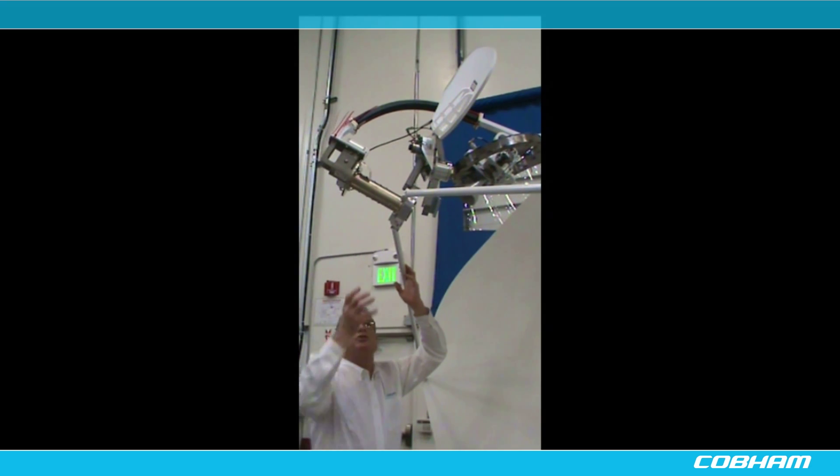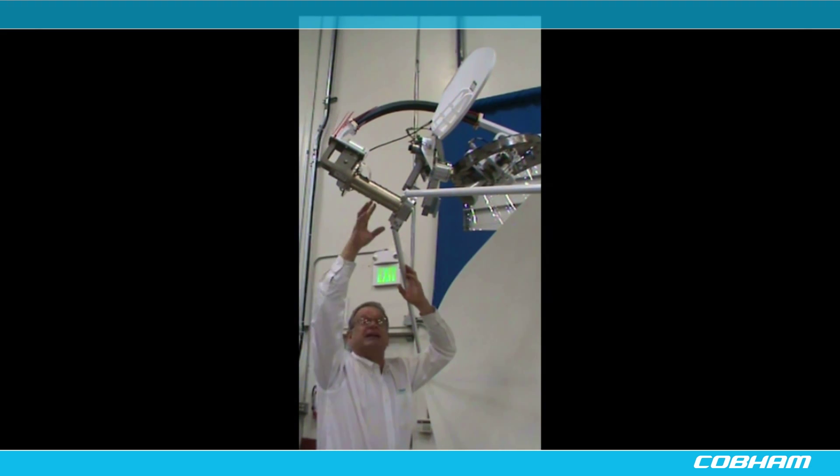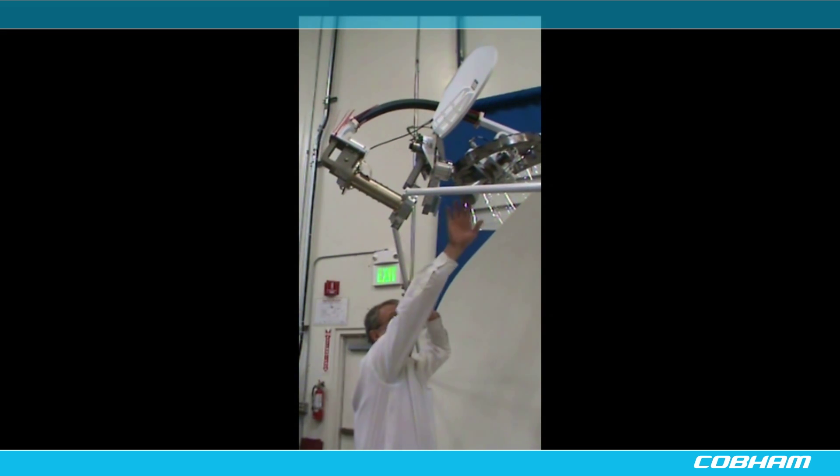To switch it to KU, the technician would have to come up into the radome, remove this feed, install the KU band feed, connect the waveguide plumbing, switch a few cables in the back, and then rebalance the antenna. This would require a skilled technician at least a half a day's worth of work to switch from C-band to KU band.